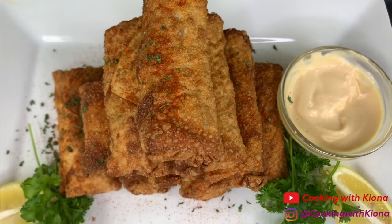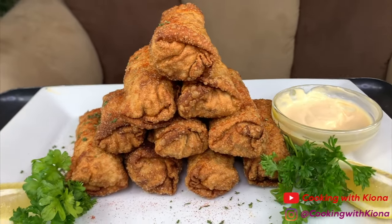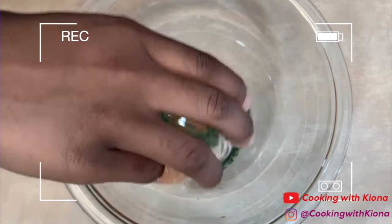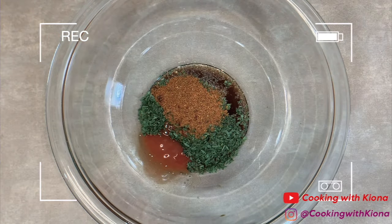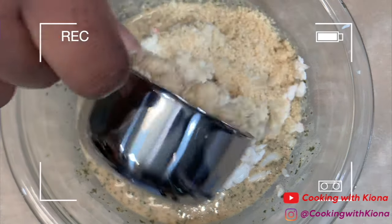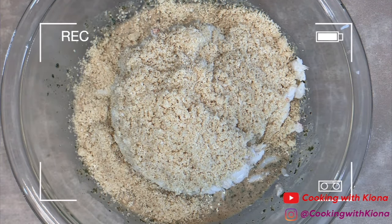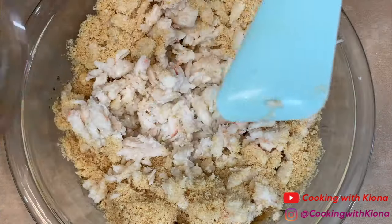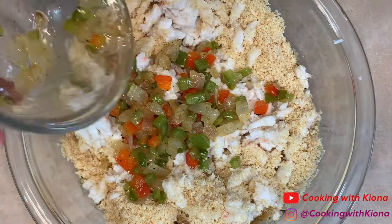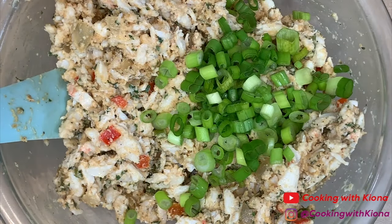And that's it, you are all finished with your egg rolls. Simply Food by TY actually added Old Bay hot sauce but I couldn't get my hands on that so I used regular red hot sauce. He also used garlic and butter Ritz crackers but I didn't have that either, so I used regular Ritz crackers. I also added some onions and peppers in my crab cake mixture because I love onions and peppers in everything.